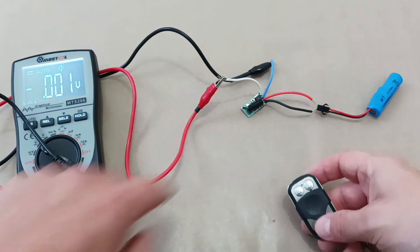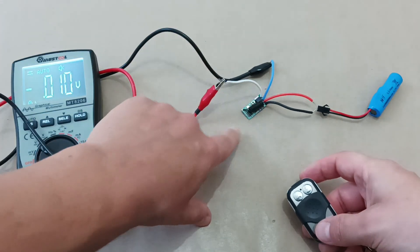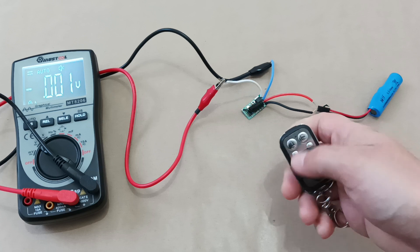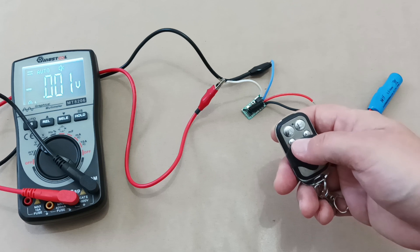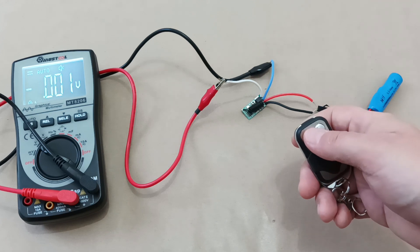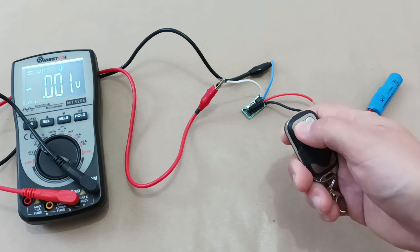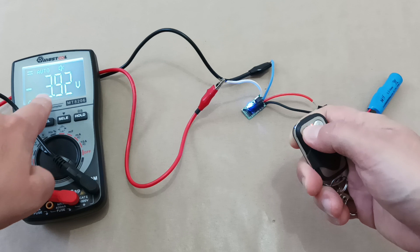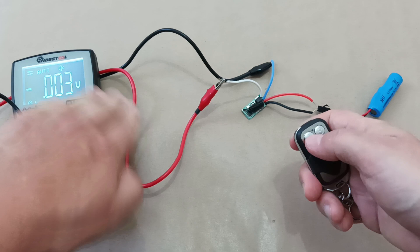Now let's try the first mode by pressing the configuration button once. We see the LED light up, and we choose one of the buttons to confirm the first mode. This is a so-called momentary mode, which means that when you press the button, power will flow only as long as you keep it pressed. When I release the button, no power is supplied.